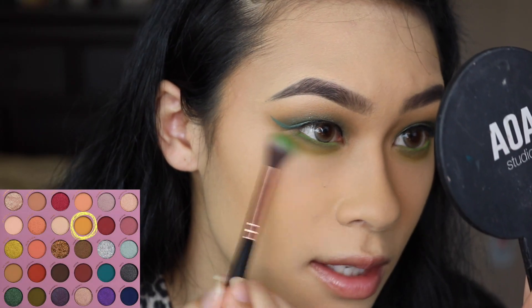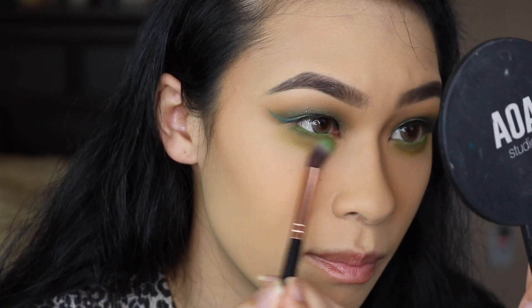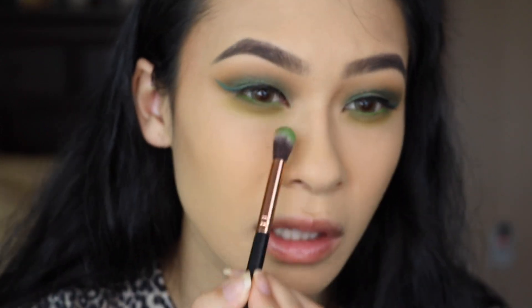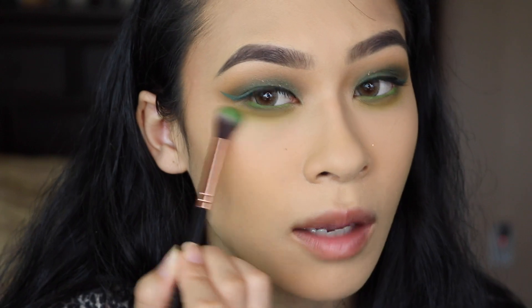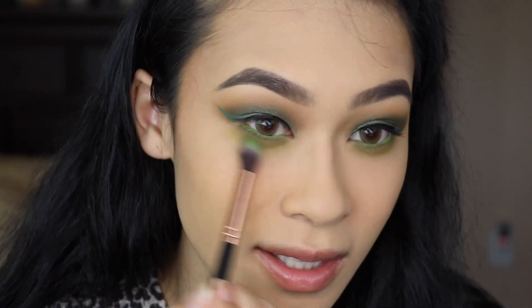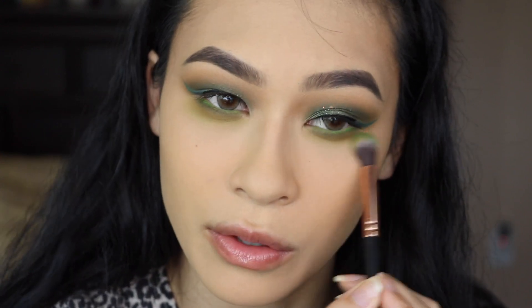Right on top of Jade, I'm taking Citrine on the MOTD Build and Blend brush and I'm just going to work this pretty low. I feel like because I'm really yellow, the mustard shade doesn't really show up on my skin a whole bunch, so I can take it pretty far down without making it look too crazy.